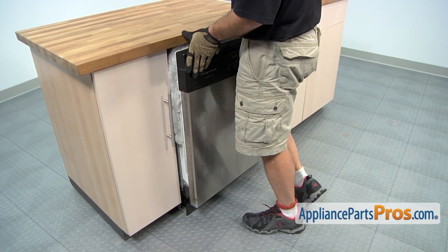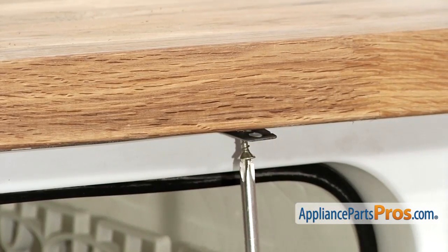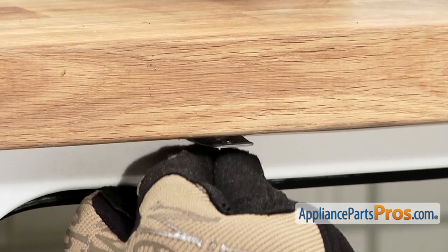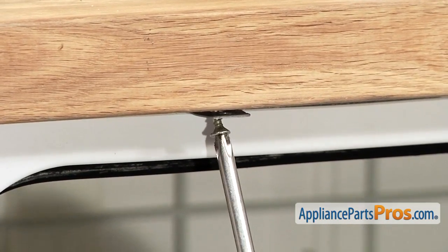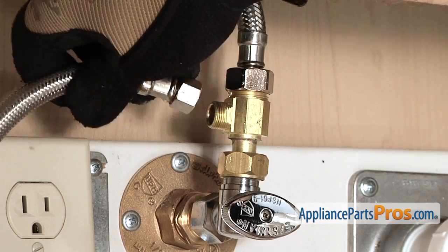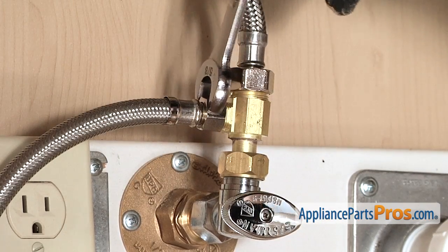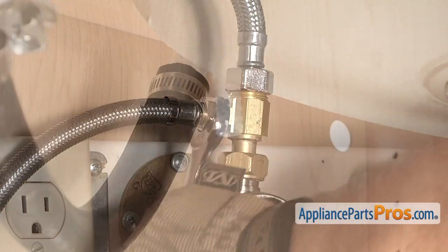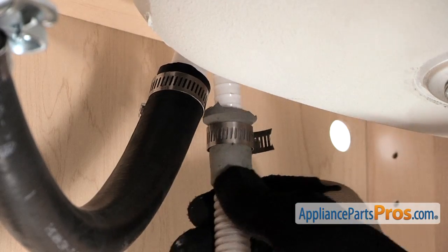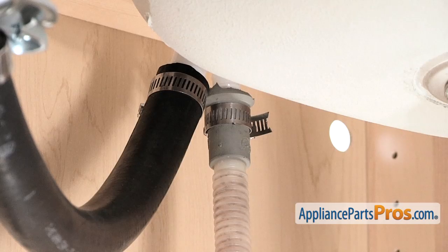And if you had to disconnect the hoses, we can reconnect those. We can hook back up the lines — hook up the water line and use our 5/8 inch wrench to tighten it down. Then we can hook up the drain line back up to the air gap. All you have to do is push it on and tighten down the clamp using your 5/16 inch nut driver or screwdriver.